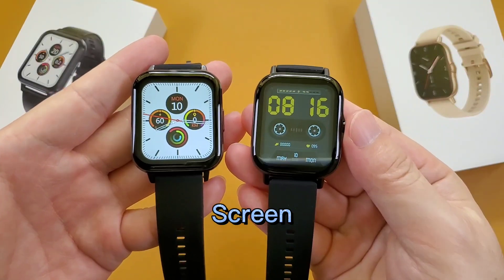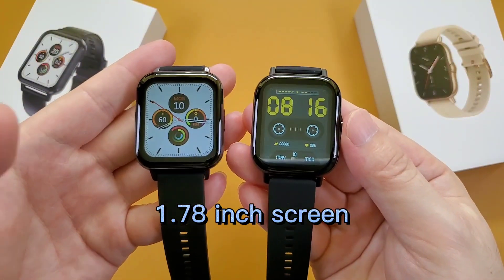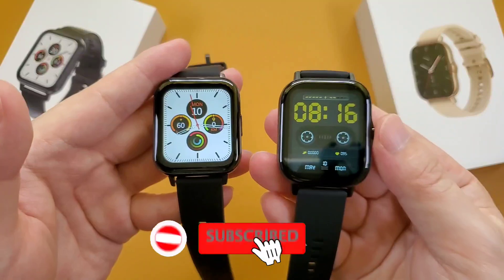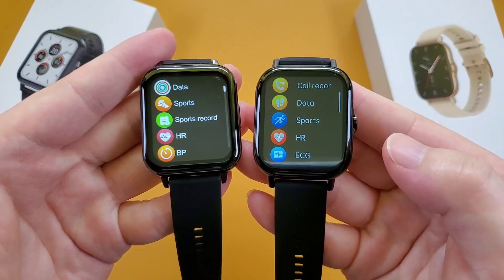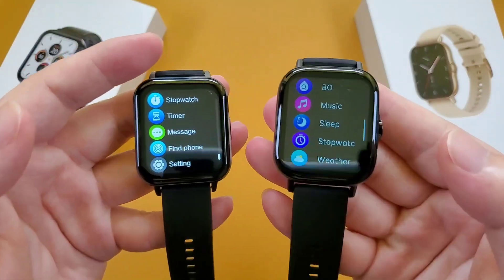And then the screen. Both watches have a 1.78 inch infinity screen. But the DTX smartwatch screen is brighter than the DTX2, and the content is more clear than the DTX2.